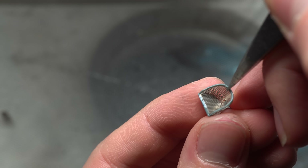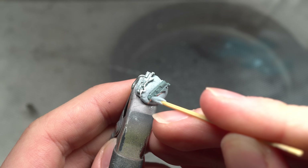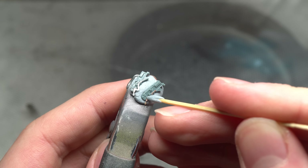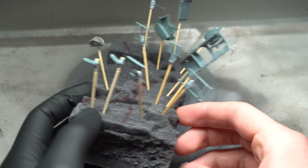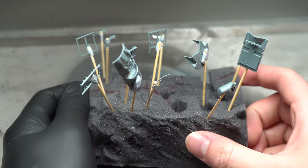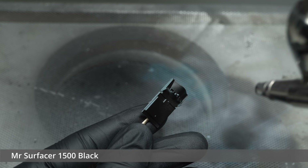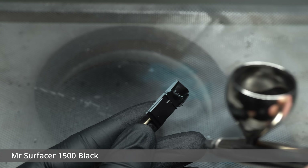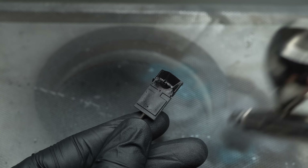With the pilot's seat assembled, I moved on to adding any other photo etch parts that required installation before painting began. For some, I made use of an applicator stick that I highlighted in my CA glue tutorial. With the interior parts all ready for some paint, I fixed them to a block of foam and began laying down Mr Surfacer 1500 black primer, which would make reappearances throughout this build. Whilst it's not gloss, it still provides a good base layer for all types of paint, including metallics.